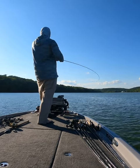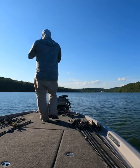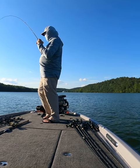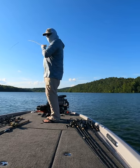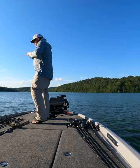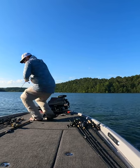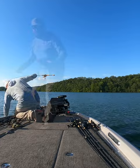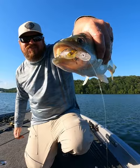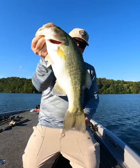Feels like a decent one — of course they all feel pretty good on six pound line. It's a good one! Look at that bait finesse cranking, throwing that little Megabass BFS crank. Nice fish!